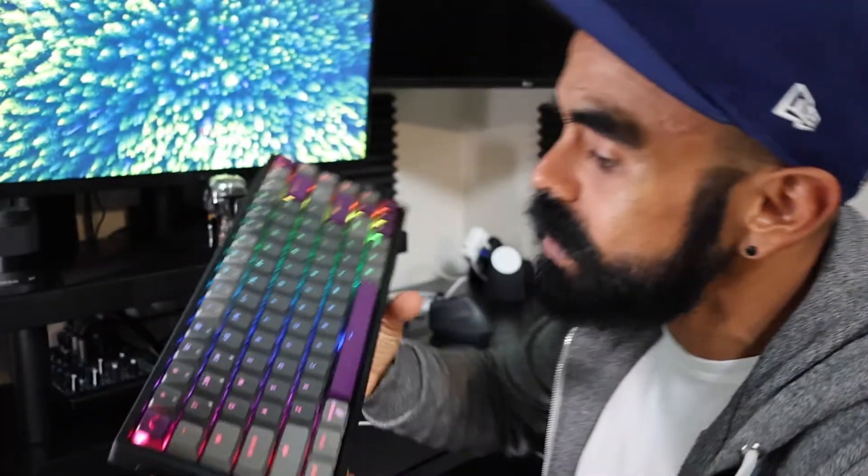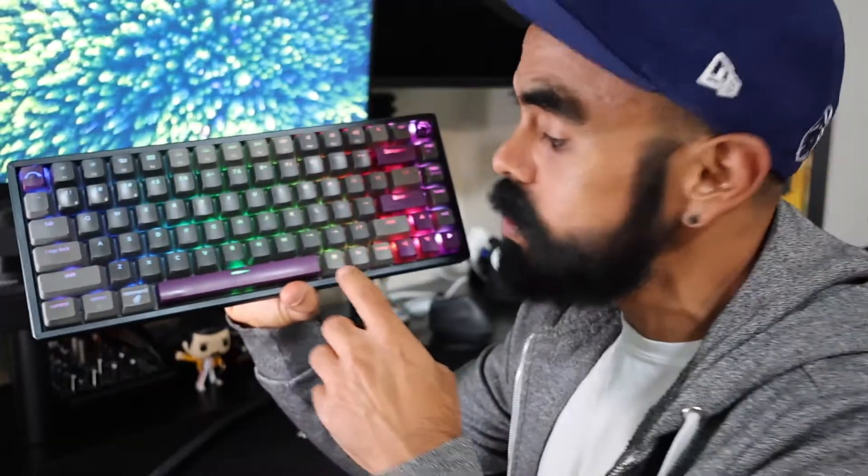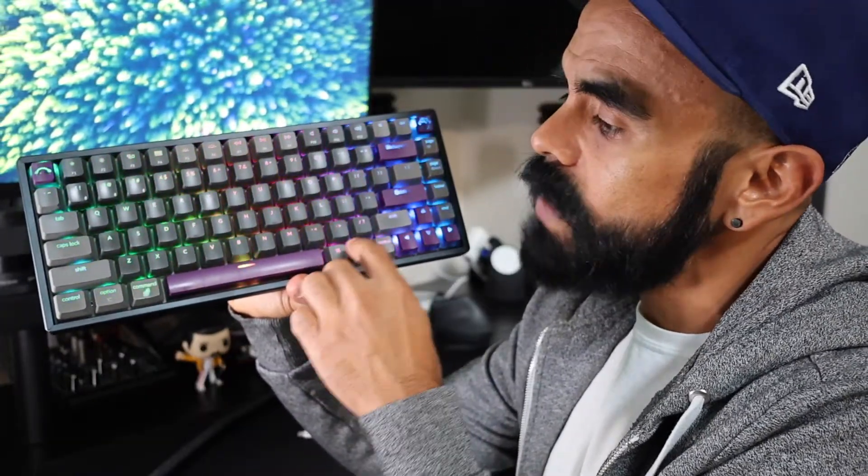It works now, as you can tell. But if you're having trouble like I did with the Bluetooth connection or the lights stopped working and you don't want to spend another $100, the way to hard reset this keyboard is very simple. You just press Fn, Z, and J.